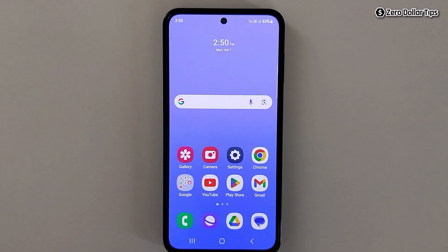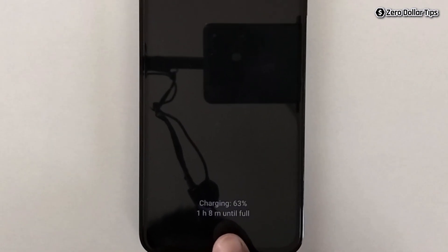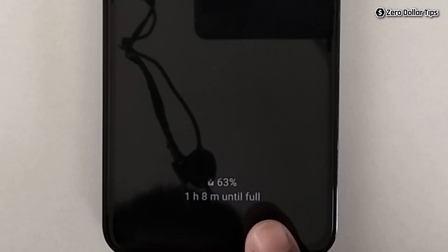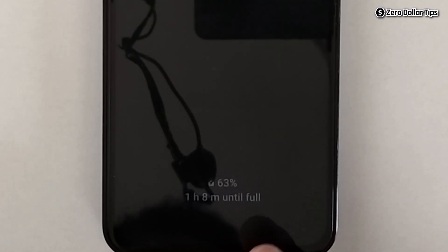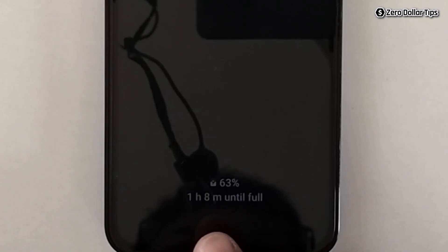Hi guys, if you want to enable fast charging on Samsung Galaxy M35, let's see how to do it. You can see when I am connecting my charging port, it is displaying the battery percentage and saying one hour eight minutes until full, but it is not saying fast charging, and the time it is taking to charge is too much.